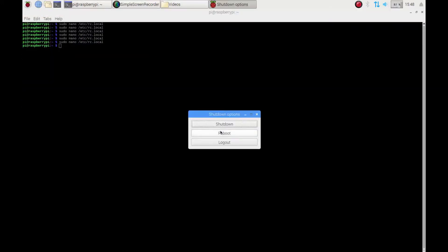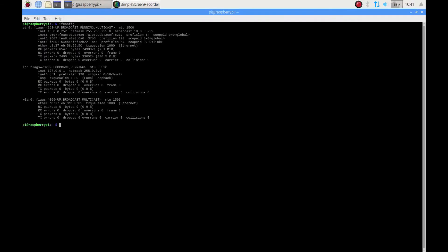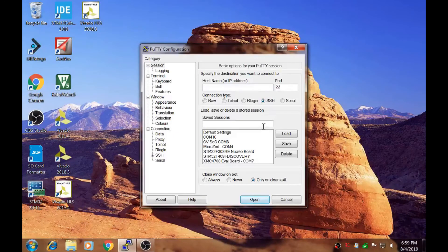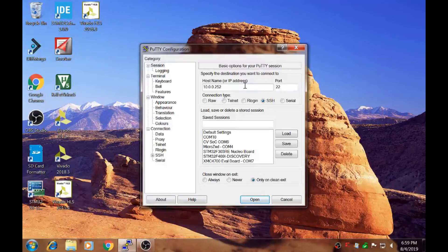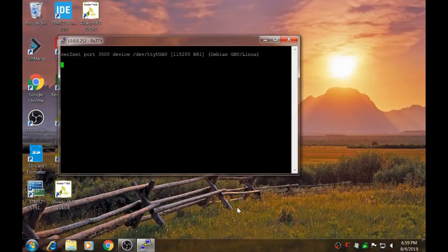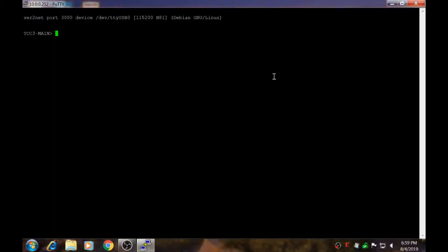Then, I reboot my Raspberry Pi. After rebooting the Raspberry Pi, I call ifconfig to get the IP address for the Raspberry Pi. For me, my Raspberry Pi's IP address is 10.0.0.252 as highlighted. On a different computer with PuTTY, I execute the Telnet program using the Raspberry Pi's IP address and the port number that corresponds to the serial to USB port on the Raspberry Pi. Then, I press open. A screen shows up. I press enter to check if there is any response from the serial connection.